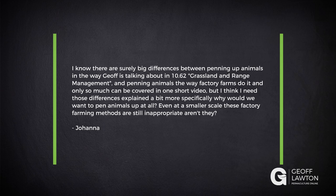Joanna has a question: I know there are surely big differences between penning up animals in the way Geoff is talking about in grasslands and range management, and penning animals in the way factory farms do it. But I think I need those differences explained a bit more — specifically, why would you want to pen up animals at all? Even at a smaller scale, these factory farming methods are still inappropriate, aren't they?